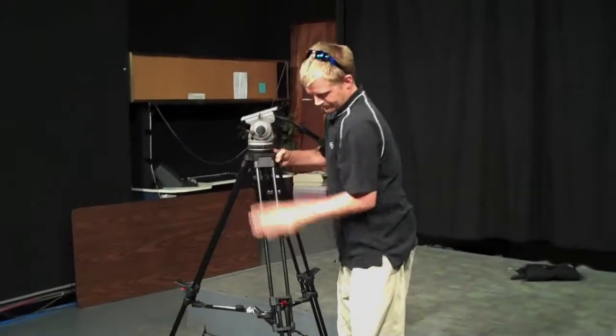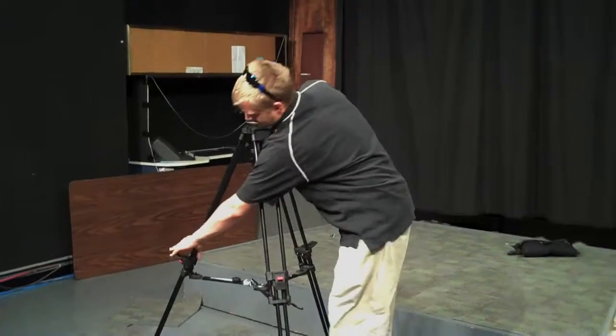Unlock the leg clips, which will allow you to adjust the height of your tripod, and then lock them back down.